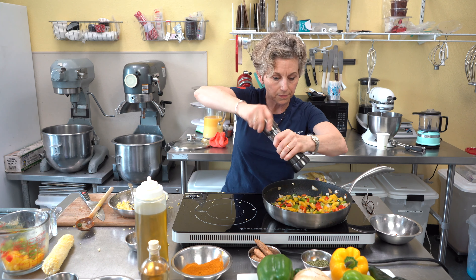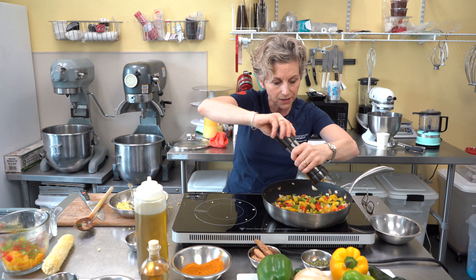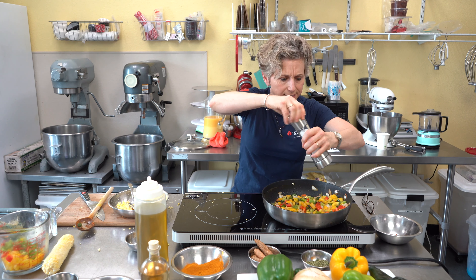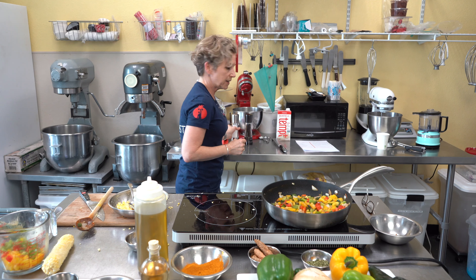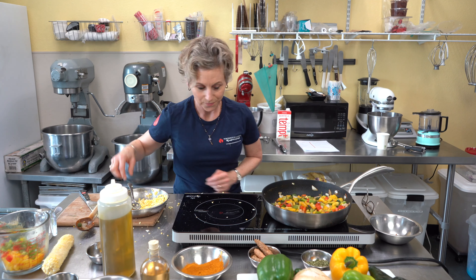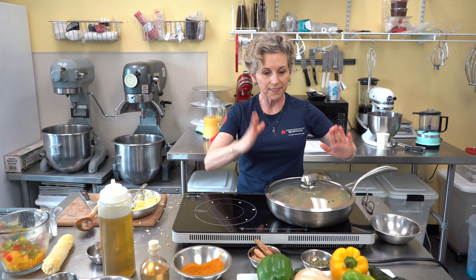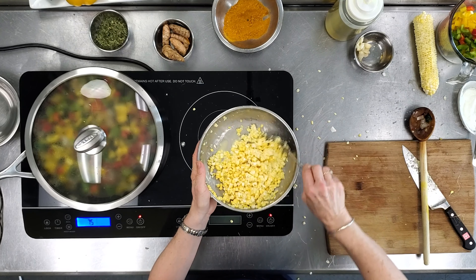A little bit of fresh ground pepper — definitely get a good quality pepper and salt grinder. You can add different kinds of peppercorns into the grinder. Don't be afraid to ask the vendor if you can try the grinder before you buy it. I'm putting the lid on and letting it cook down a little more. In about two minutes I'll put my broth in, then it will continue to cook and soften those peppers, and the corn will go in a couple minutes after that.